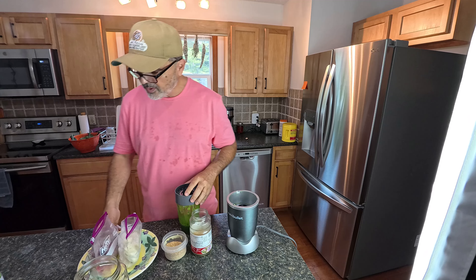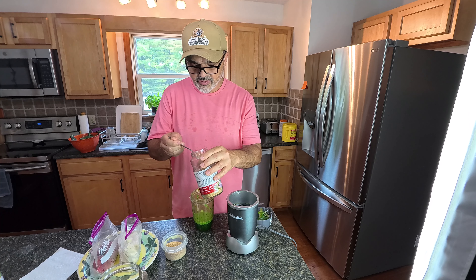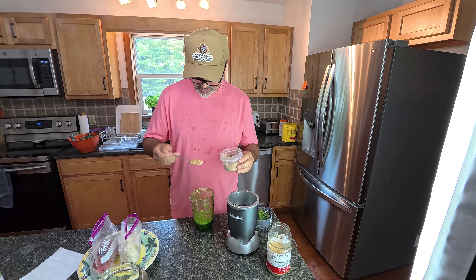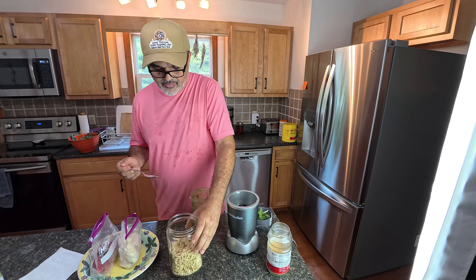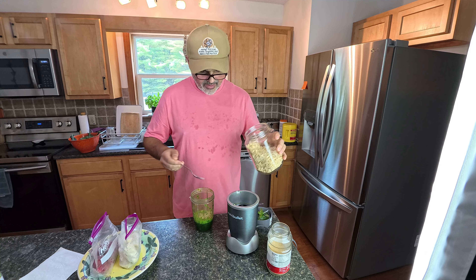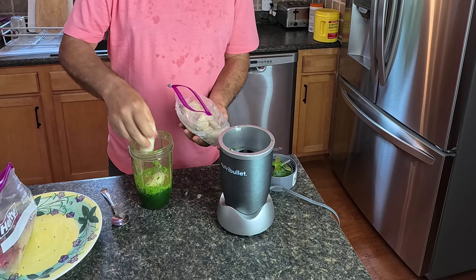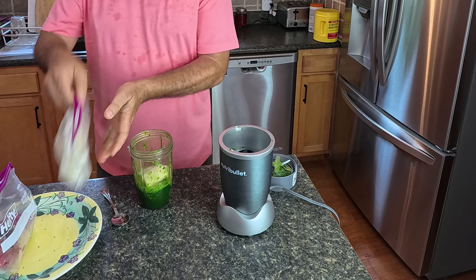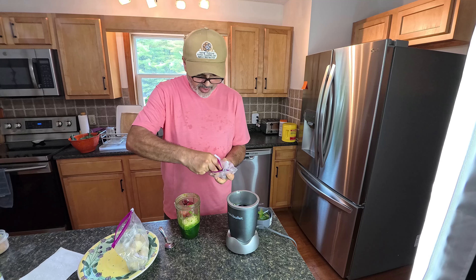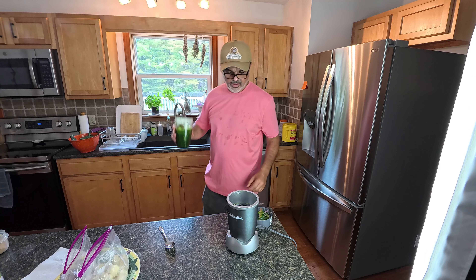Now what I want to add: one tablespoon of wheat germ and one tablespoon of flaxseed. And one or two tablespoons of almonds — I love almonds, I'm gonna do two. And some frozen banana, maybe three or four pieces, and some strawberries, maybe half this bag, about six pieces. I'm gonna add more water and blend.